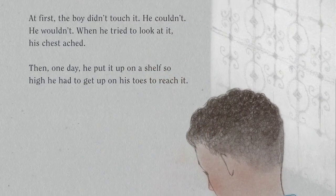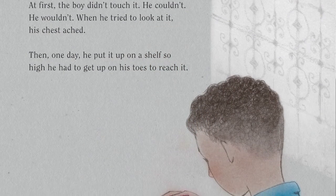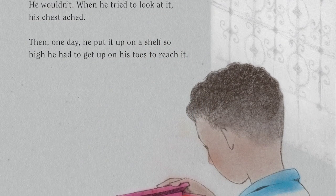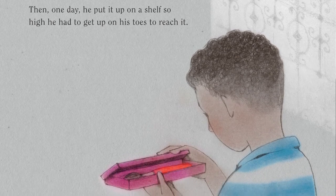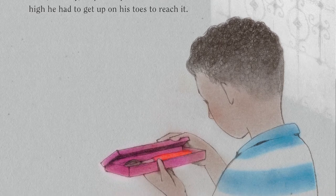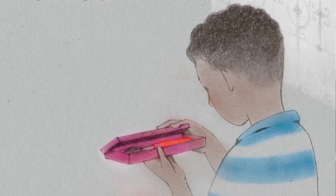At first, the boy didn't touch it. He couldn't. He wouldn't. When he tried to look at it, his chest ached. Then, one day, he put it up on a shelf so high he had to get up on his toes to reach it.